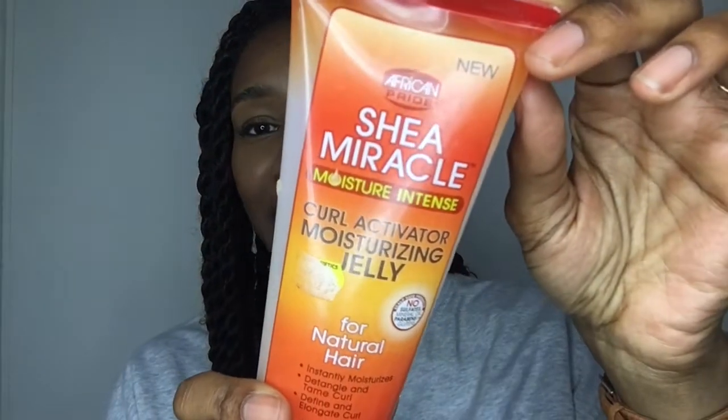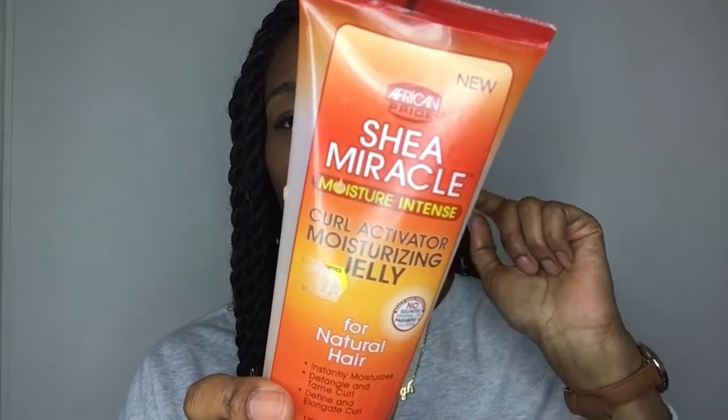This is the African Pride Shea Miracle Moisture Intense Curl Activating Moisturizing Jelly — no sulfates, mineral oils, parabens, or gluten. It does make my hair feel nice. It claims to elongate hair, but I wouldn't say that — when hair is wet it looks elongated, but once it dries it shrinks. I think the way to actually elongate hair is to pineapple or stretch with a hairdryer. I do like this product but I'm not sure I'll repurchase.